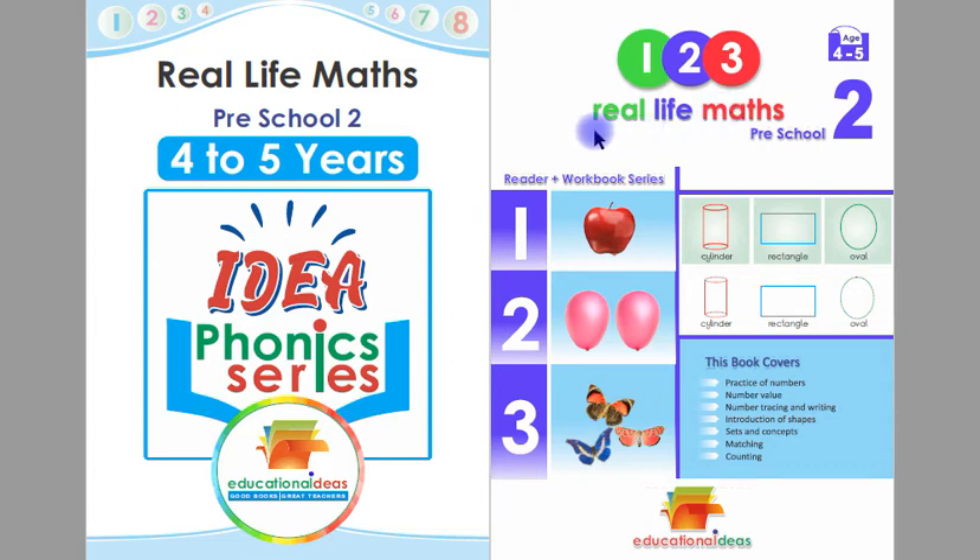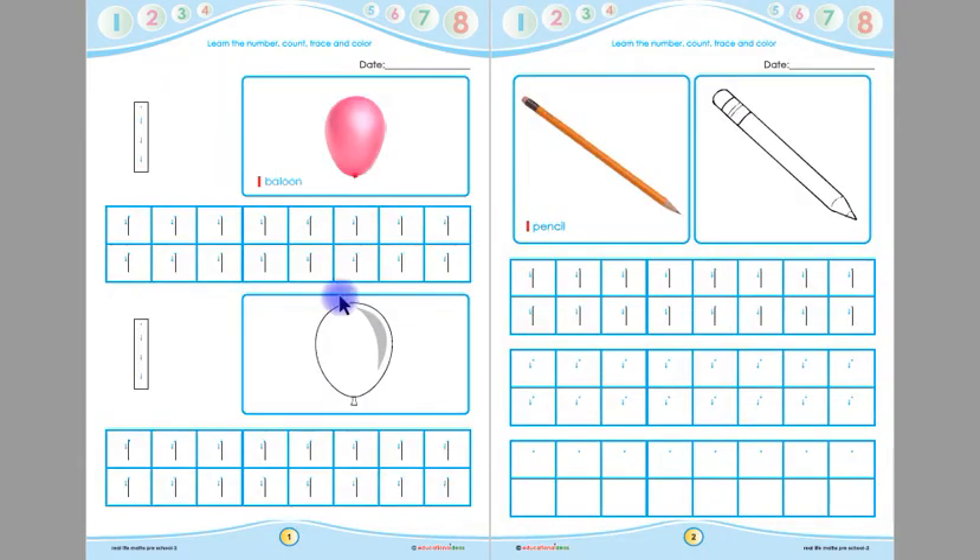Assalamu alaikum. This is Real Life Maths Preschool 2 Reader Plus Workbook, suitable for 4 to 5 years old children. Today we are going to learn from page number 1 and page number 2.